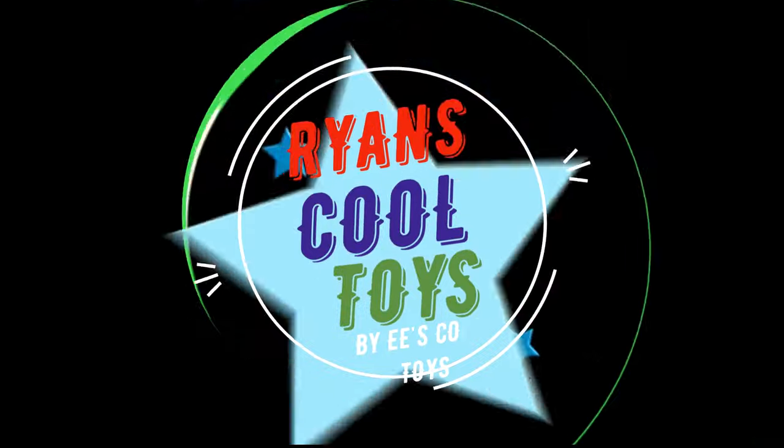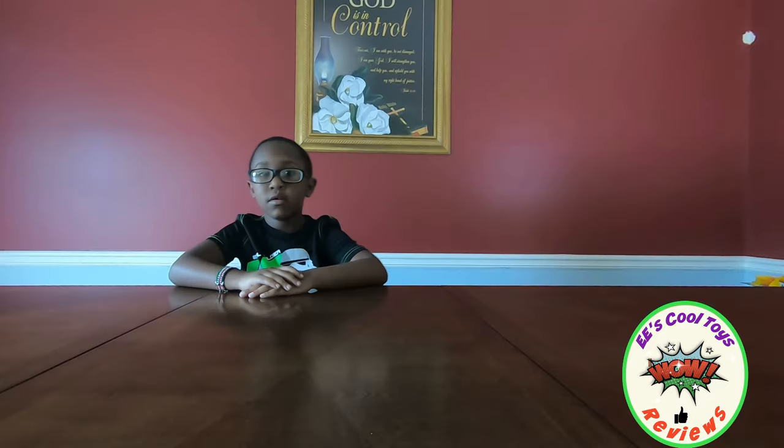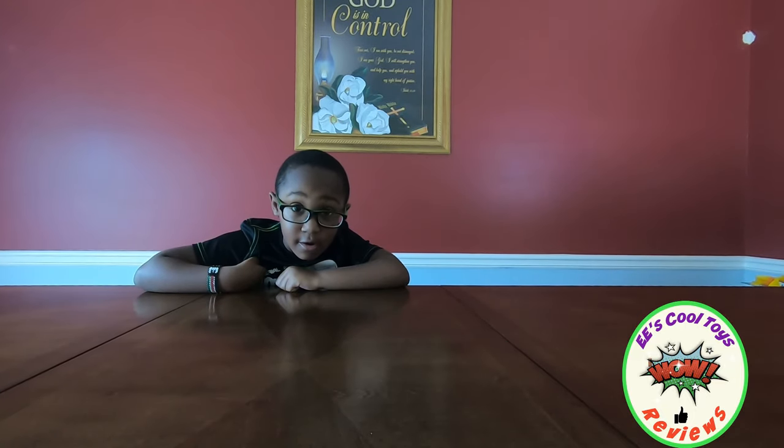Welcome to EE's Cool Toys! Hi kids, it's EE. Today I have a surprise for you. Today, I'm going to show you my Lion's World minifigures!